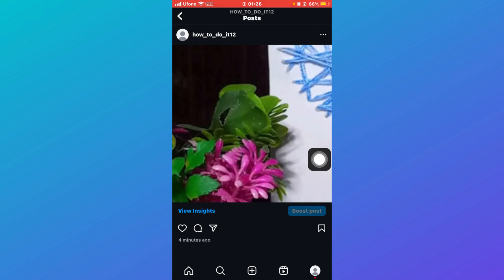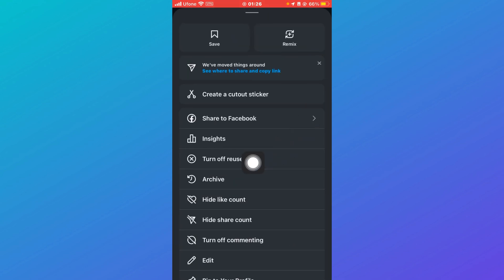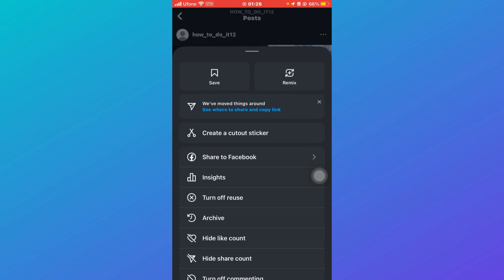If you have a collaboration with someone else and it's not your account, you can try contacting them and ask them to remove the collaboration. Alternatively, you can click on these three dots and you'll see multiple options — you can click on Hide the post from your profile.